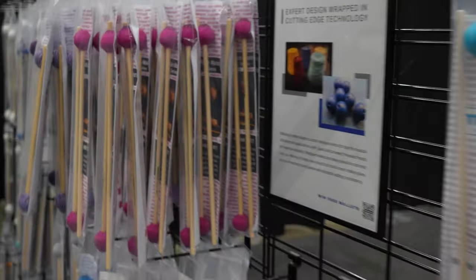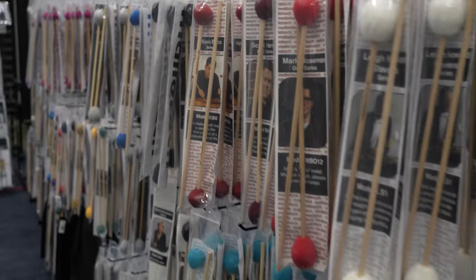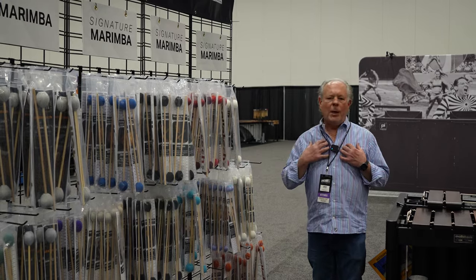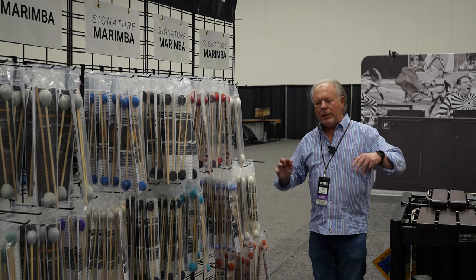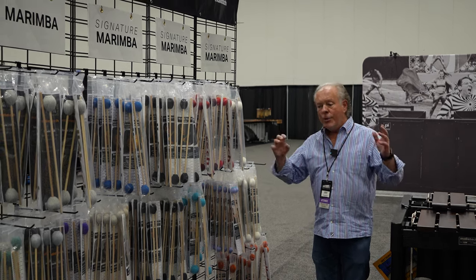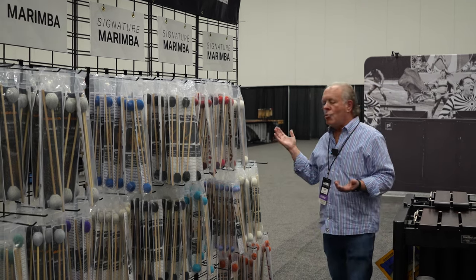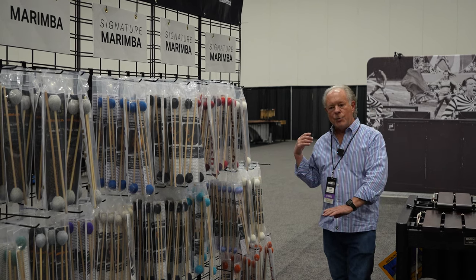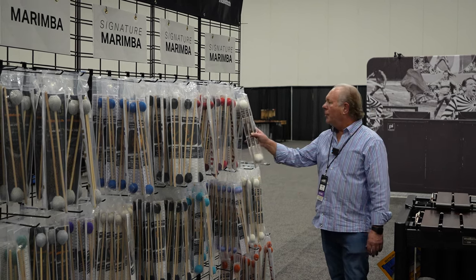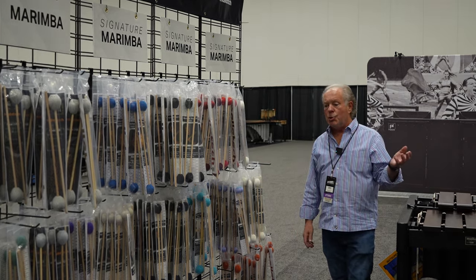Over here we've got my series. I'm not doing as many concerts as I used to, but these are my idea of what a marimba mallet should be like. They're mostly multi-tonal, meaning that as you play louder with higher velocity strokes, they're going to get brighter and move with you. But the main thing they do is roll smoothly at lower dynamic levels. Those are the white ones — the Stevens line.